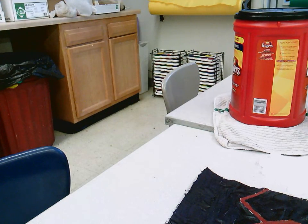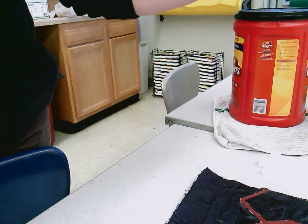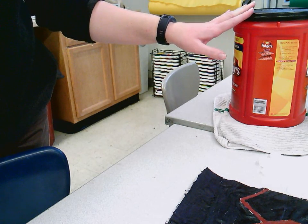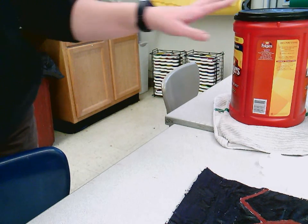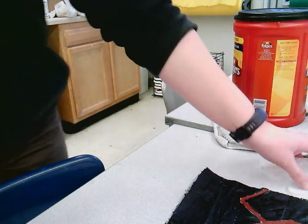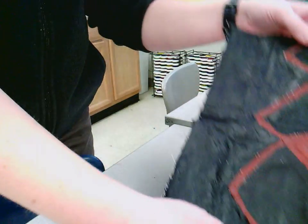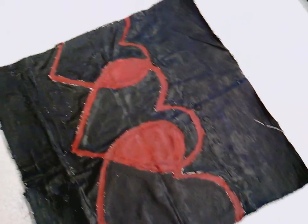I'm going to film this because I can only do it one time. What I have is one of the dyes I've mixed up — a green and a turquoise. This taller can is the turquoise; the shorter, more standard-sized coffee can is the green. I have a pair of disposable gloves and my completed wax portion of my batik — I've covered most of it with wax.